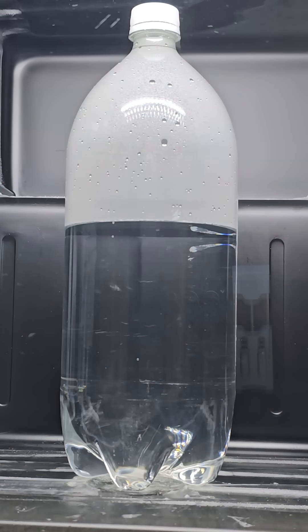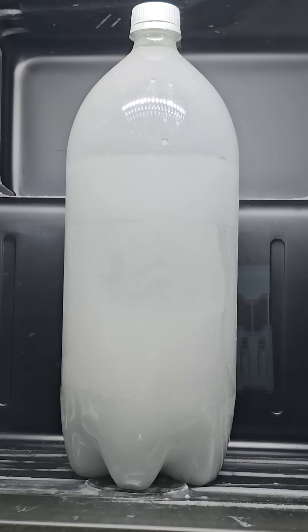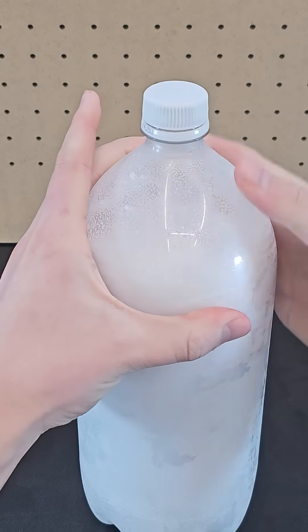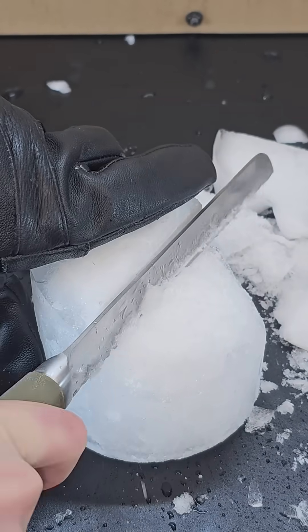I tried freezing a larger 2-liter soda bottle, and although most of the carbonation was already released by the time this one froze, a few more cool things happened. Opening up this bottle was quite loud as the plastic retracts from the reduced pressure. Then cutting it open, I noticed that the ice was popping.